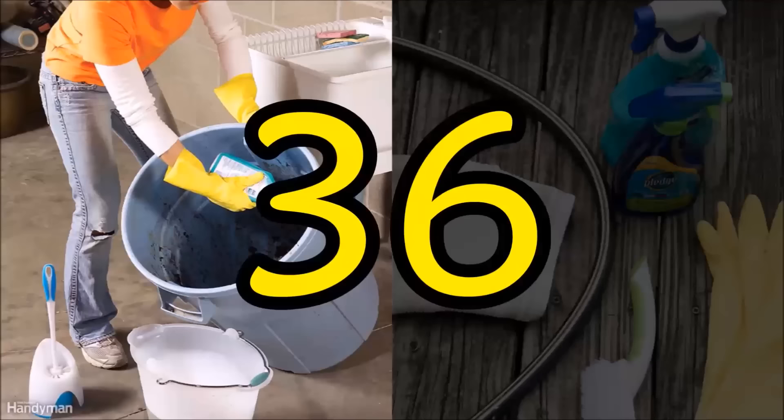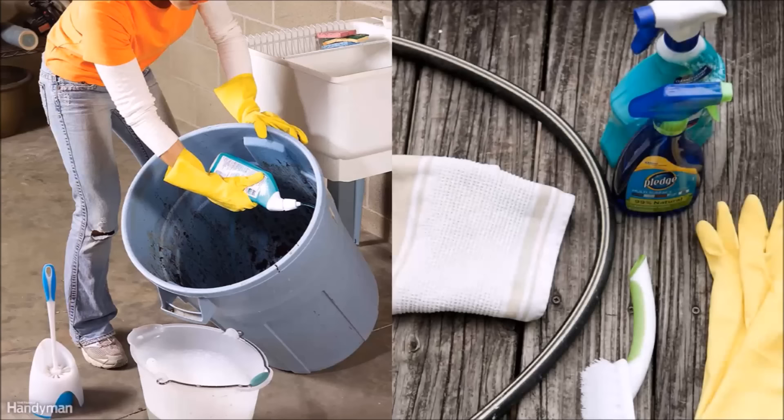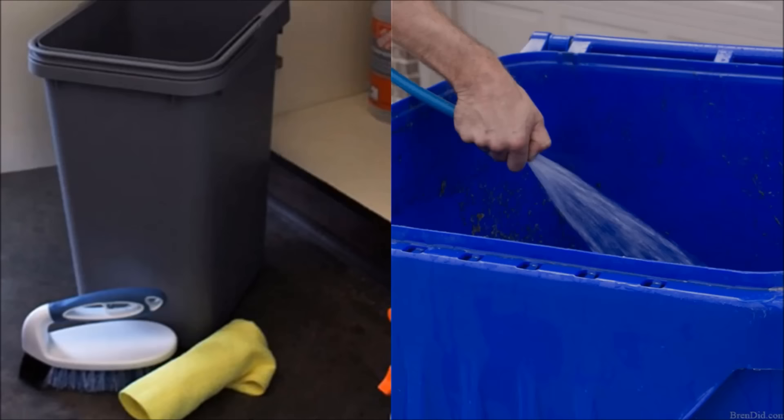Tip 36: Use toilet cleaner and a toilet brush on your garage trash cans. Try using a liquid toilet bowl cleaner to wash the insides of a dirty trash can — it will cling to the sides for better cleaning, and a toilet brush will help you reach down inside. This will also help with that trash odor that slams you in the face every time you walk in the garage door.